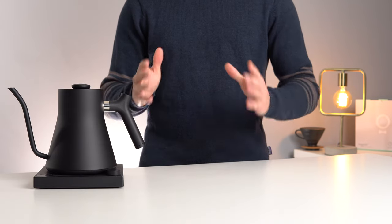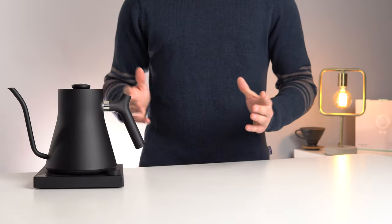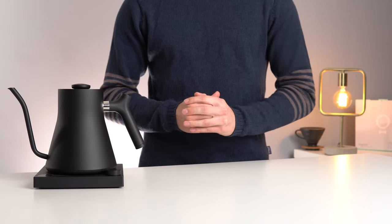For the sake of total transparency, we were sent this kettle free of charge by Fellow for the review. However, as always, we promise you that this has had zero impact on our final verdict.